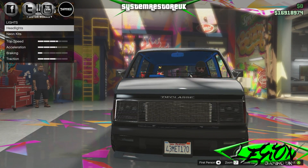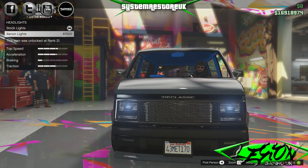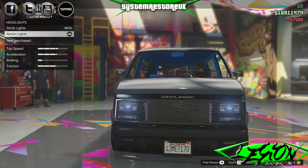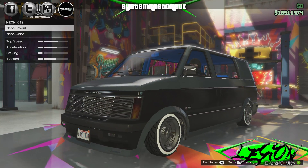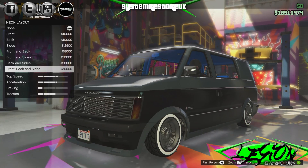That is all of the interior. Moving on to lights: headlights — Xenons, $7,500. Got to be done, put them on. And neon kits — can't have a lowrider without neons. Full front, back and sides, 30 grand.